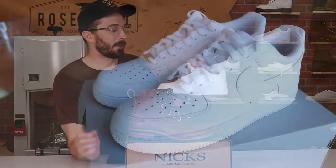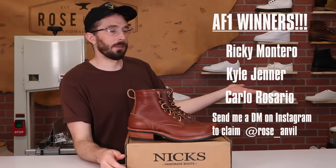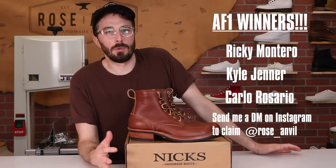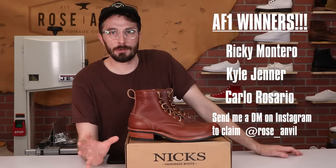I was supposed to announce the winners of the Air Force Ones on Saturday, but we're getting ready to move the shop so I haven't had as much time to film. Here are the winners of the Air Force Ones. I'll be a little sporadic with posting — I should do at least one video a week but it might not be as regular until we get moved down to Salt Lake.